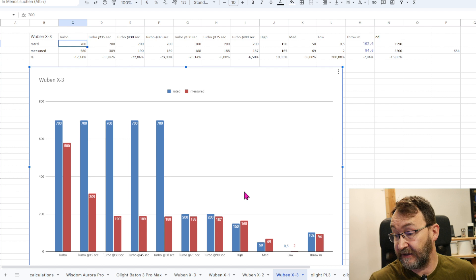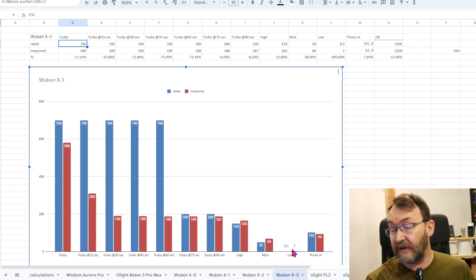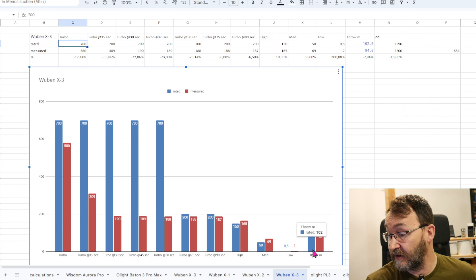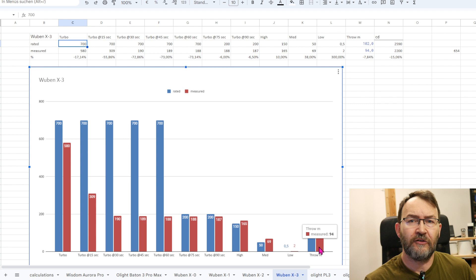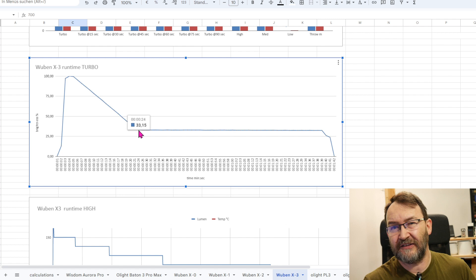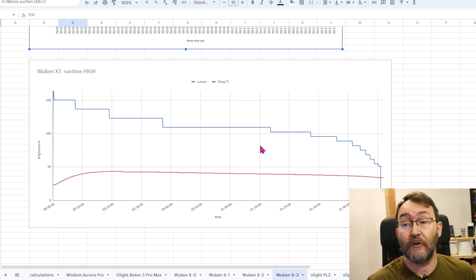Looking at the other modes: in high they rated 150 lumens and I got a peak of 165. For medium they rated 50 lumens, I got a peak of 69. For low the manual says half a lumen and I got two, though I cannot measure very accurately below 5 lumens. For throw, it's rated at 102 meters and I measured 94 meters, which is quite impressive for such a small flashlight. On turbo, within two seconds it reaches maximum brightness, then nearly immediately starts dimming — after less than 25 seconds it dropped to about 33 percent of the initial value and stays there for several minutes.